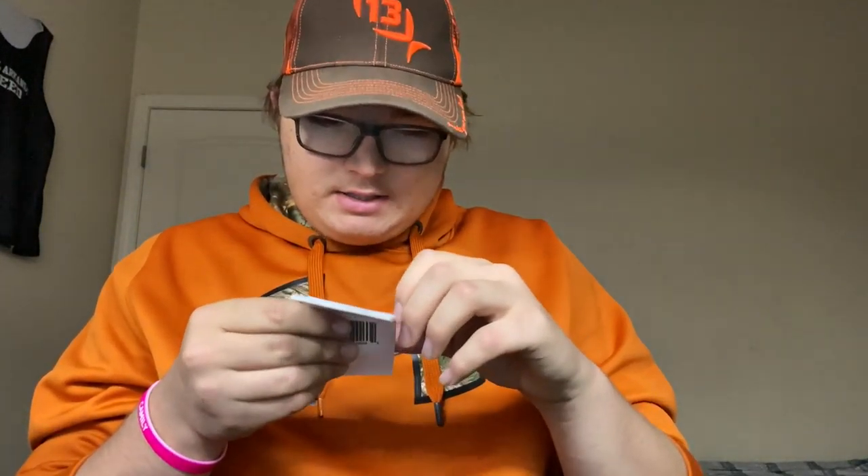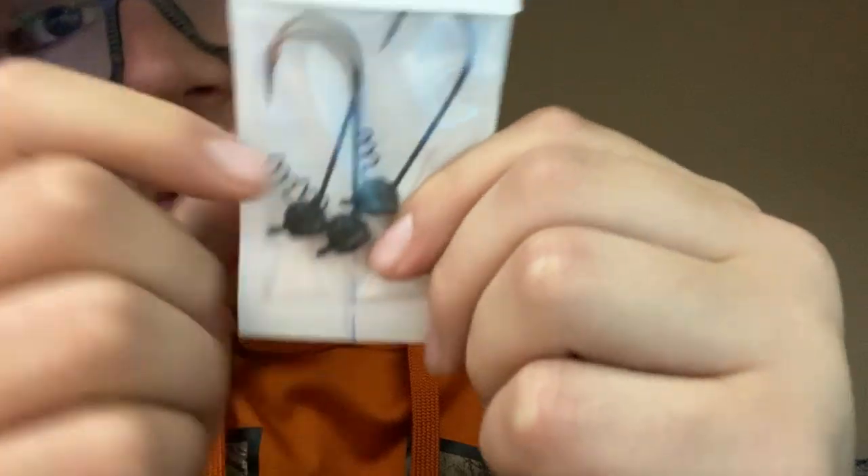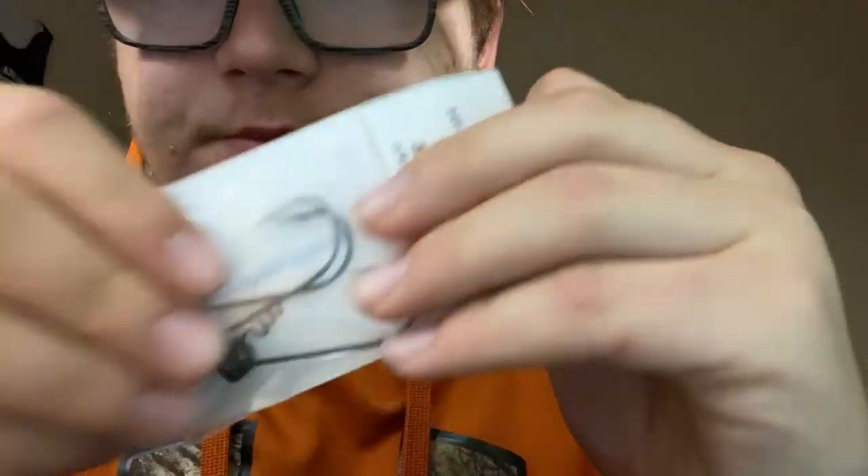Then we have high-performance shaky heads — these are 3/16th ounce. Some nice little shaky heads with the screw. Pretty good, some shaky heads.